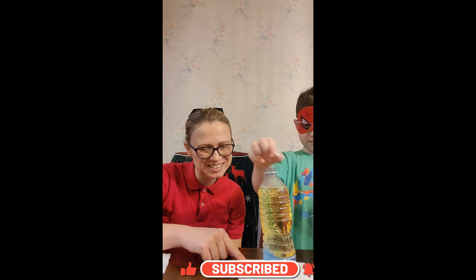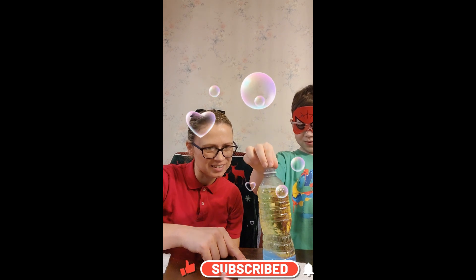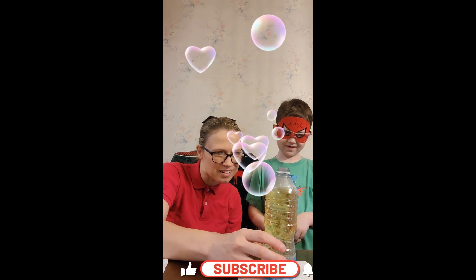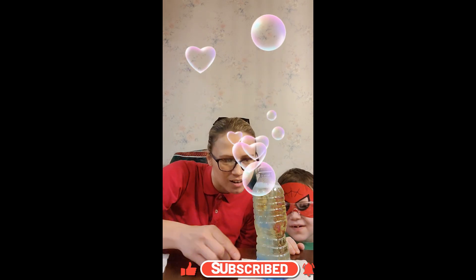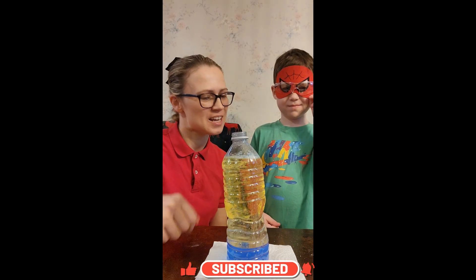Keep going. Look at it. How cool is that? Look at it, do you see it? Let me see if the camera will show it. We got the little blue. So far we've been having a really fun time with this.